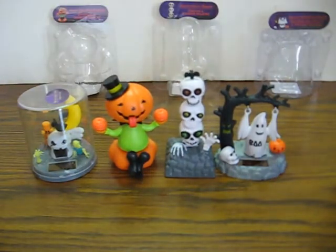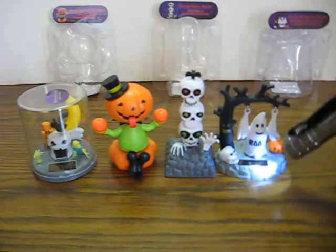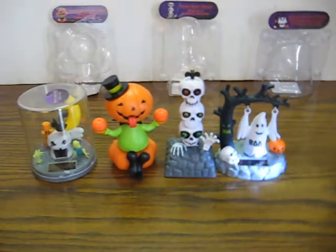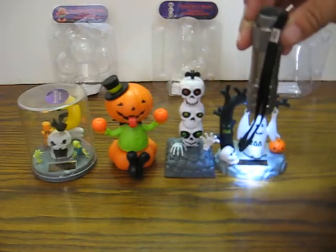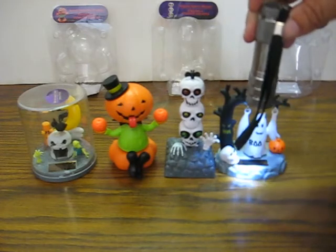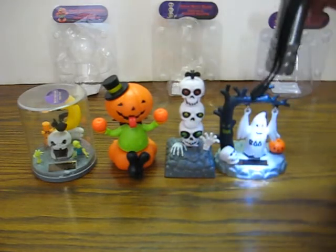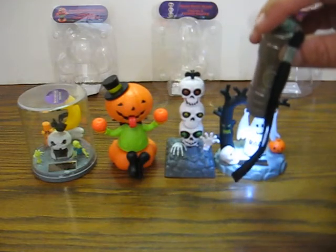And then the spooky ghost. Probably just not quite hitting the solar cell just right. I have seen them going a lot faster than that, but it is working.